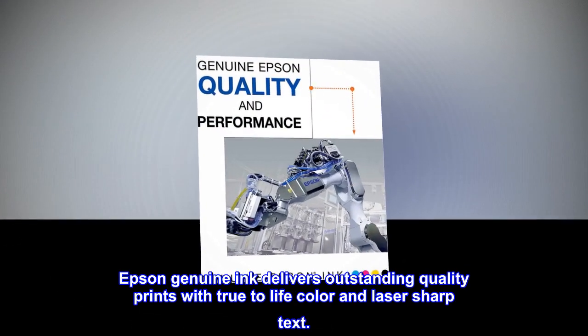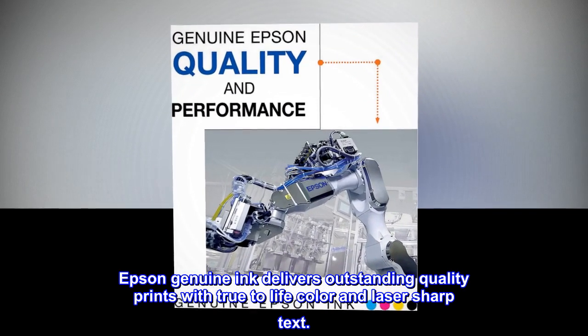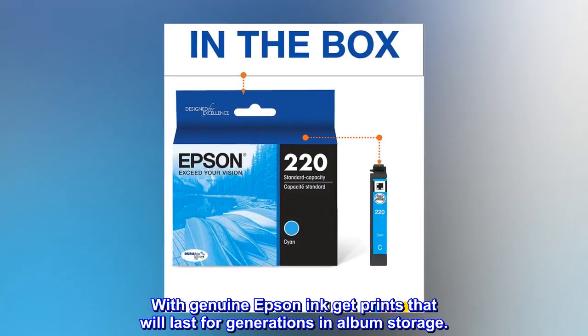Epson Genuine Ink delivers outstanding quality prints with true-to-life color and laser-sharp text. With Genuine Epson Ink, get prints that will last for generations in album storage.